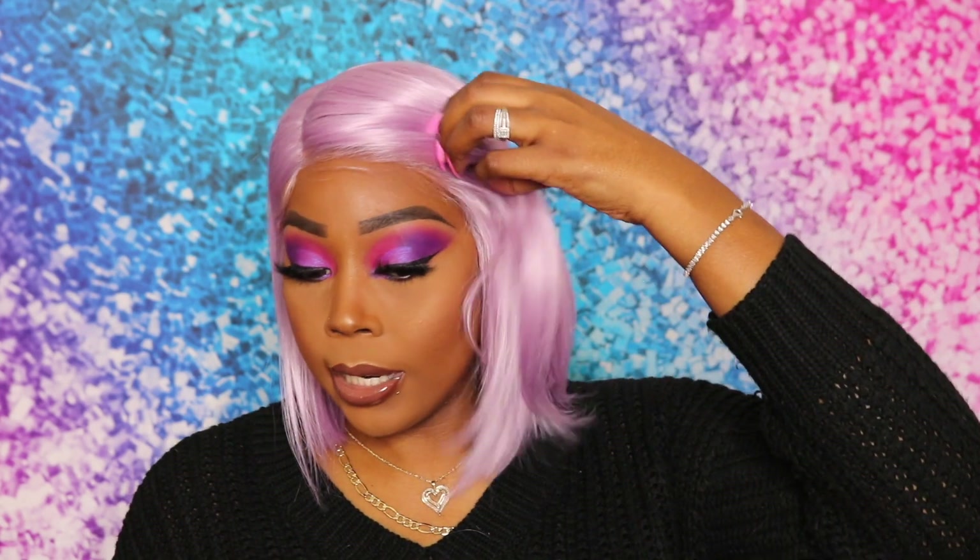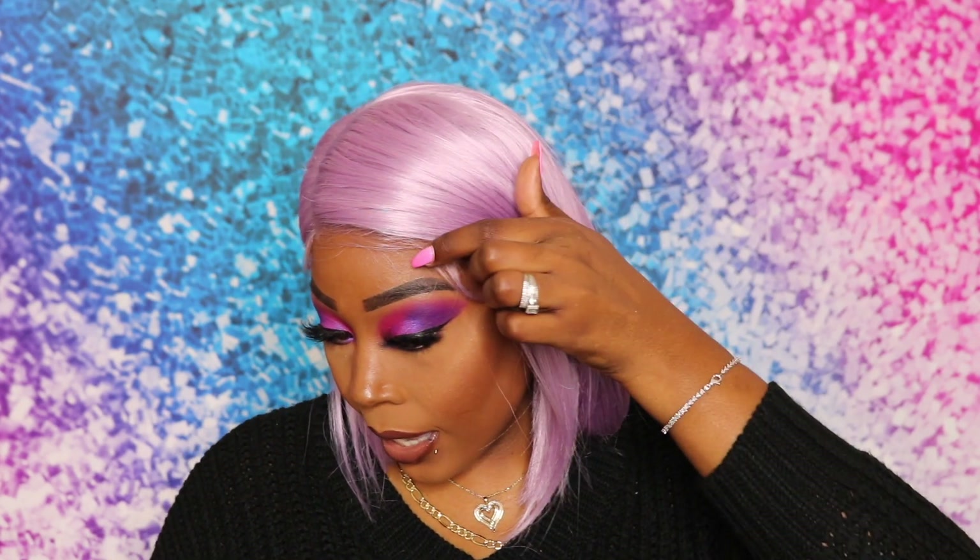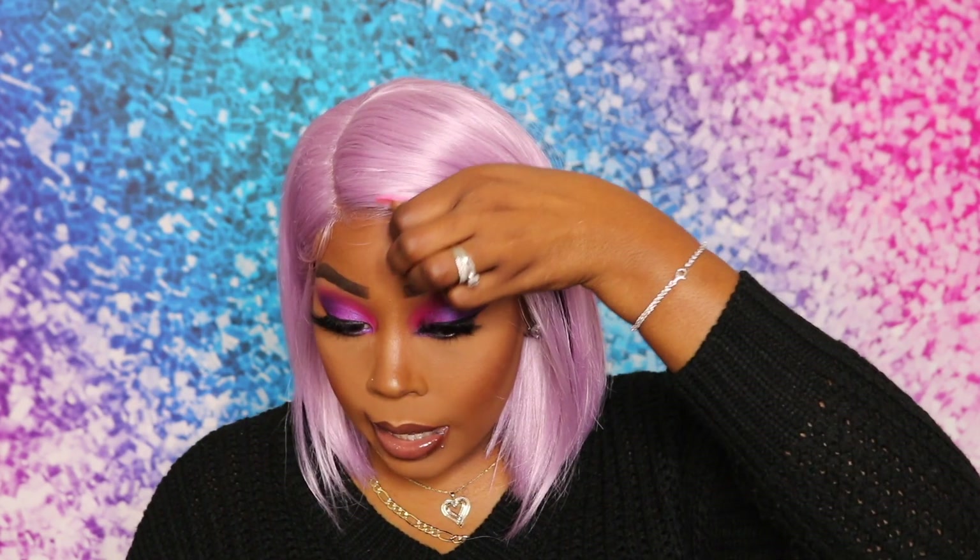I love the fact that it comes with baby hairs. I didn't do anything with them but I'm glad they are an option. I didn't lay them down because I'm going to do another review right after this, and I didn't want to mess up my makeup since I'm about to put on a human hair unit. So this is just a quick show-and-tell of this unit — let me know how you like it.